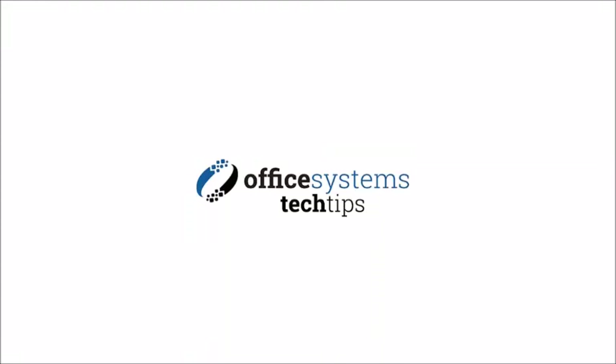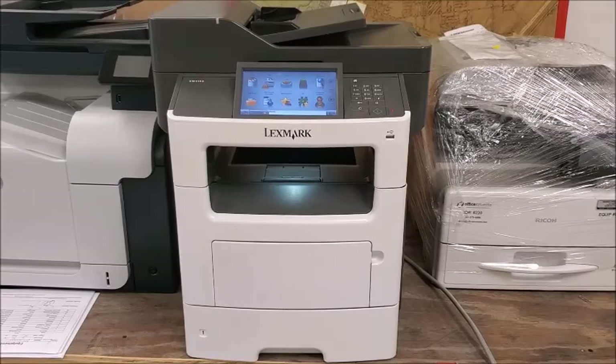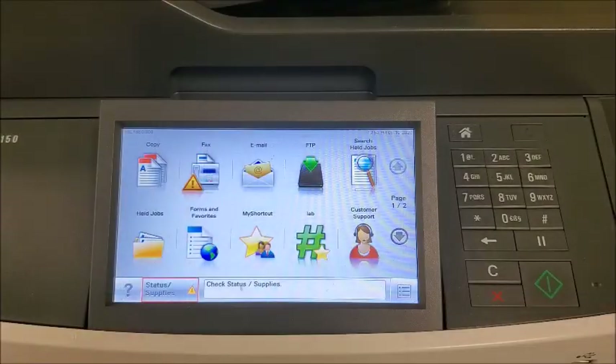Hello, and welcome to another edition of Office Systems Tech Tips. We are looking at a Lexmark XM3150. This is the process for getting the meter reading from a Lexmark XM3150.